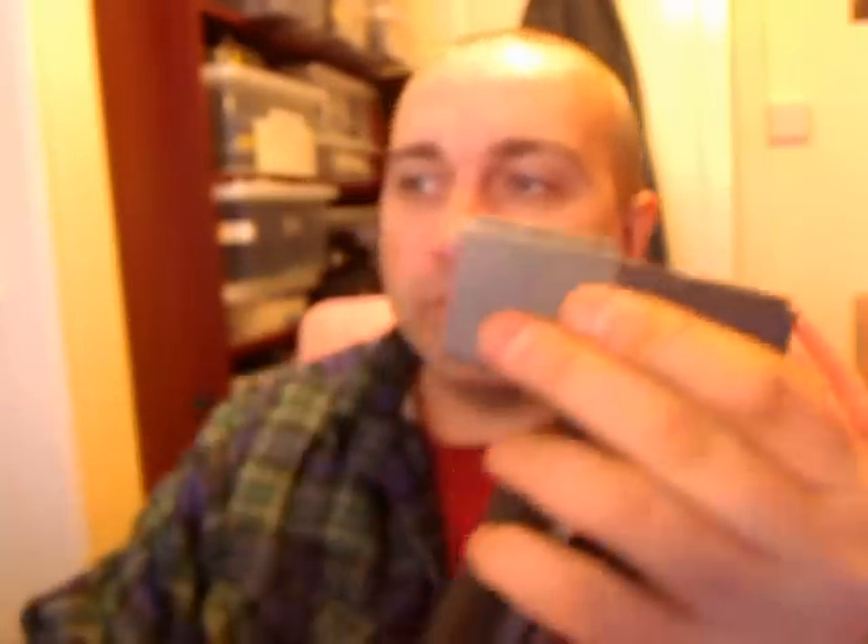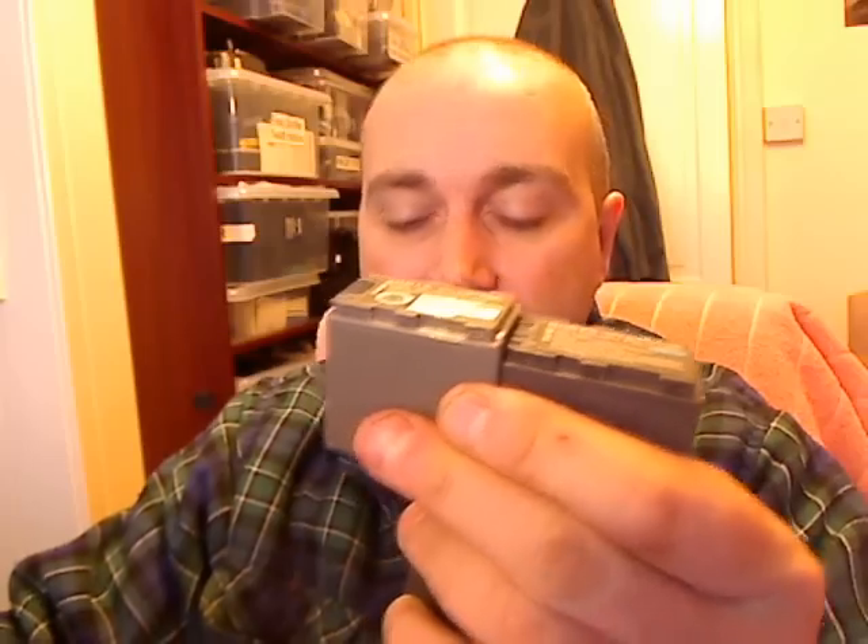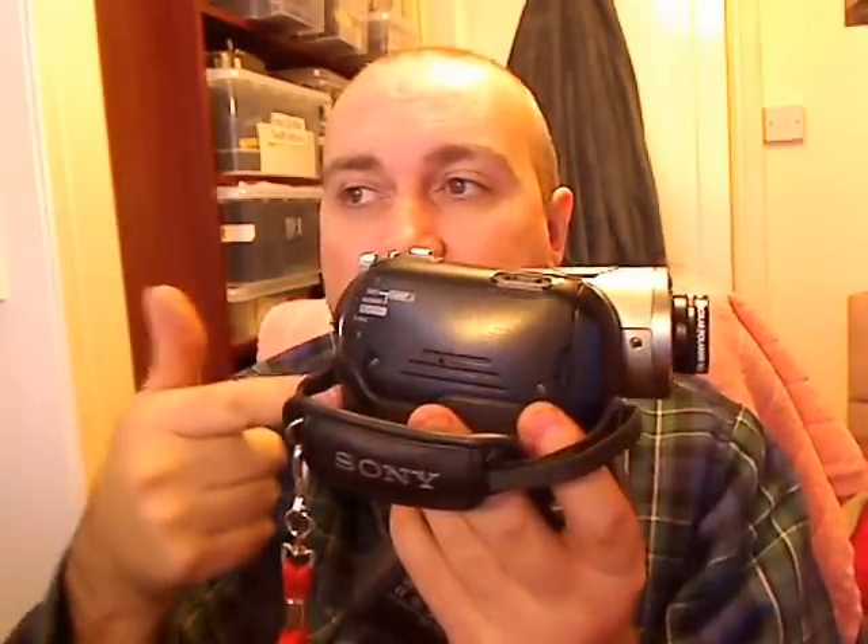These batteries are quite intelligent because what they have is a little sensor circuit inside them. That feeds back to the camera so it can instantly tell it how much battery life it's got left. Now, what happens after a while is these batteries start misreporting back to the charger or back to the camera and they just won't charge. Basically they run down and that's it. The only way you can use the camera is on the charger or to buy a new battery.